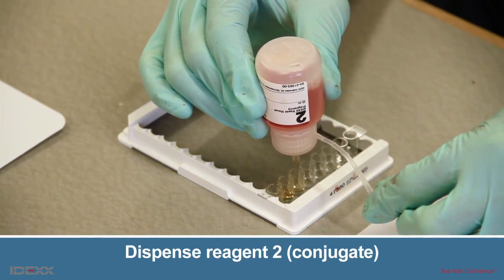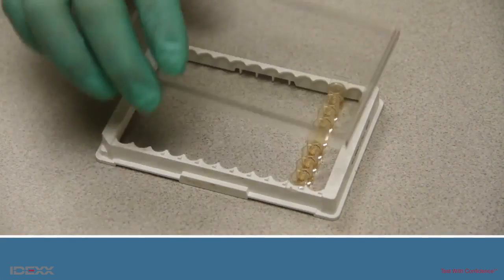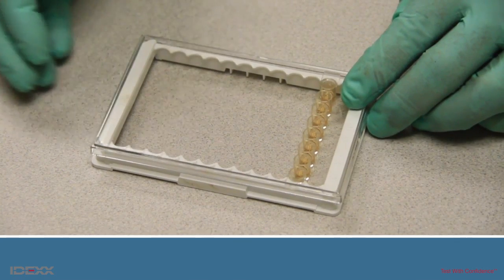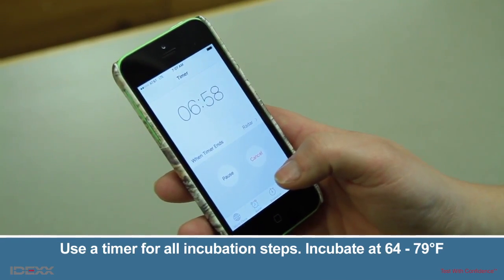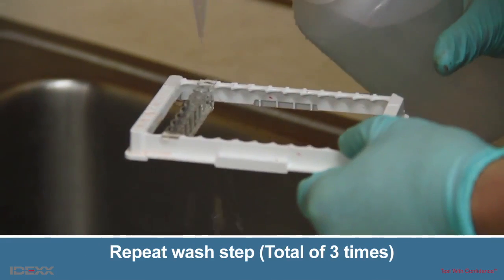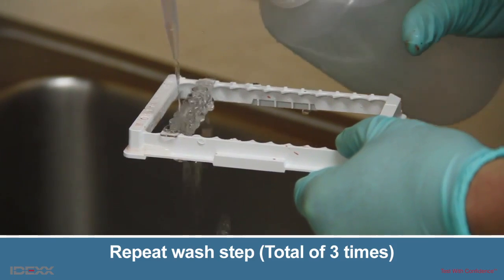Dispense three drops of Reagent 2 into each well. Cover the wells with the plate cover and gently tap the plate 10 times to mix. Start the timer and incubate the plate for seven minutes at 64 to 79 degrees Fahrenheit. After the seven minutes of incubation, repeat the wash step performed earlier for a total of three washes.